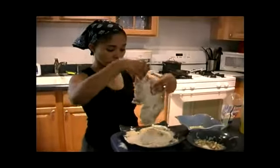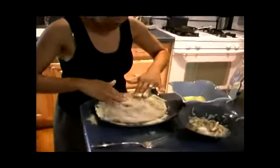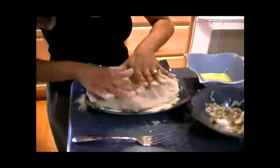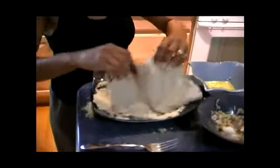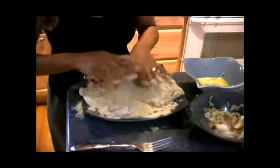I flipped it over a minute ago, and I just want to flip it over one more time, making sure that all the crevices get the cracker crumb. Look how nice and thin it looks, and it's nice and neat. But just making sure that it does that. I want it nice and neat.